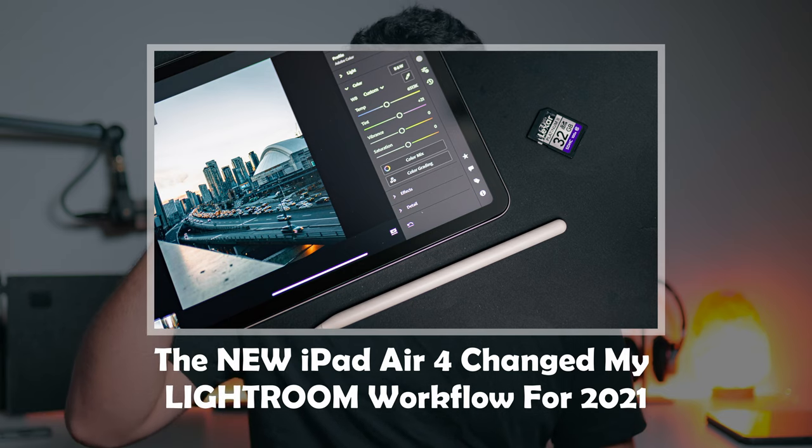Hey everyone, it's Stefano here and today I'm talking about one of my new favorite photography apps for the iPad, Cast Cable. A few months ago I made a video telling you guys how the iPad Air 4 changed my editing workflow. You can watch it here if you haven't already, but after finding this app the iPad has not only changed my editing workflow but I feel like it has changed my entire photography workflow.